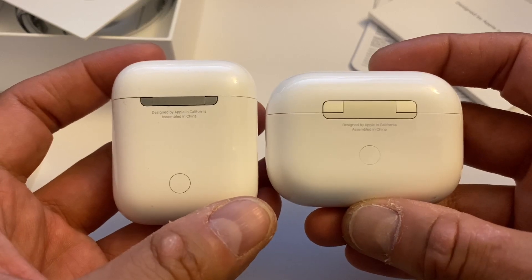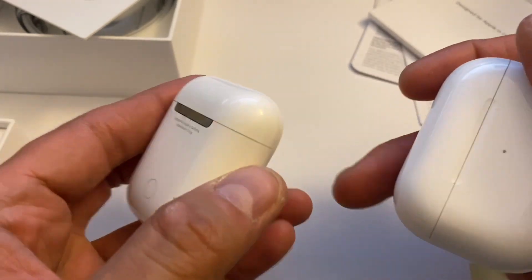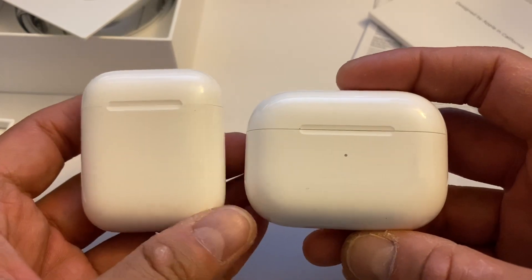If you leave your iPhone next to the AirPods, it automatically knows it's nearby and will try to Bluetooth them together.